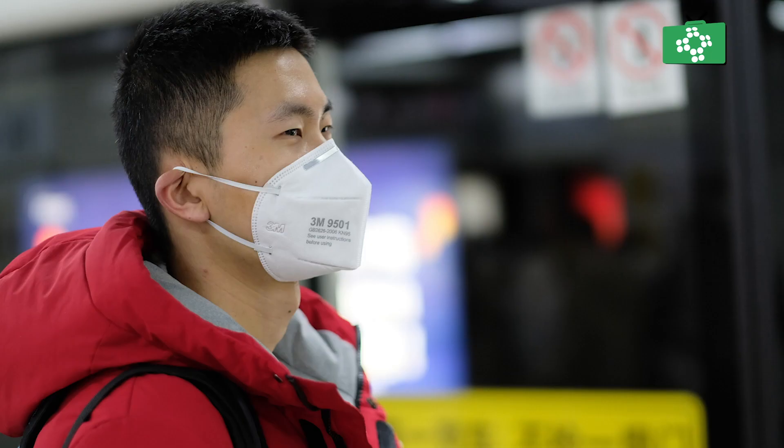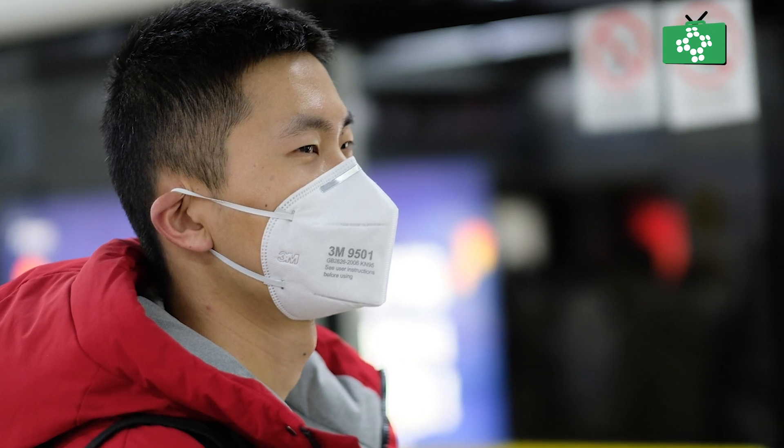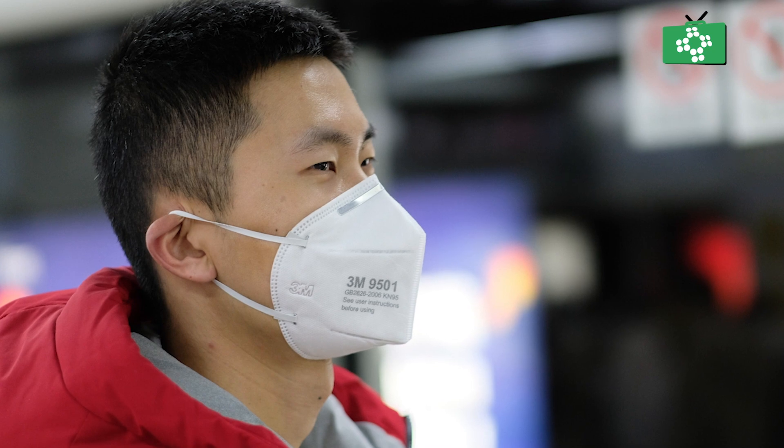The HSE stipulates that FFP3 respirators must comply with British standard. With infection protection for viruses such as COVID-19, the FFP3 will give the best level of protection, although there are of course no guarantees that they will protect you.